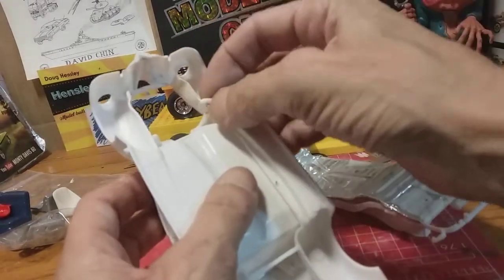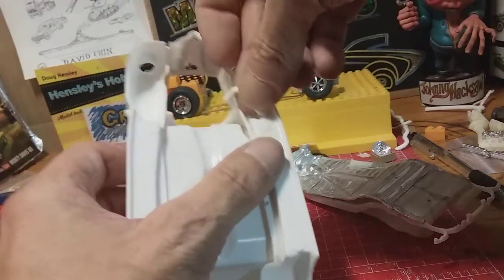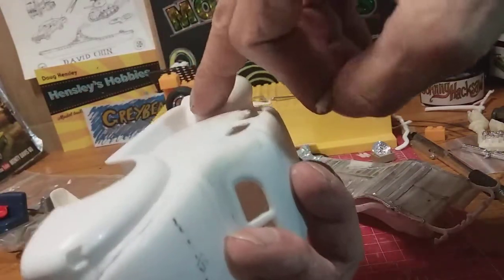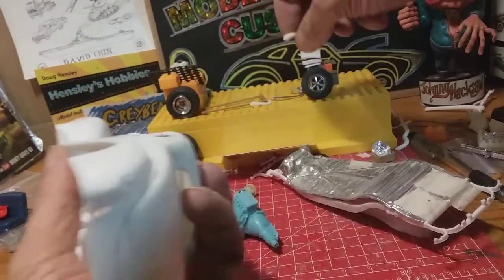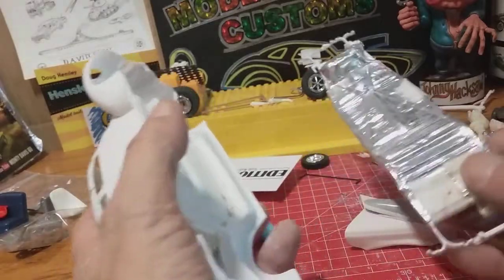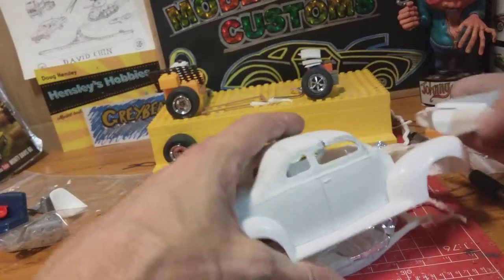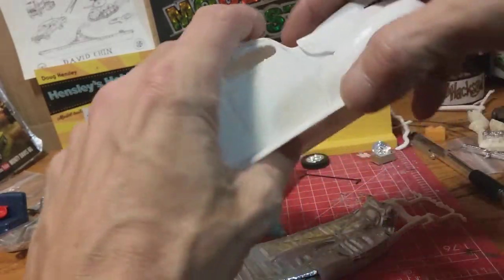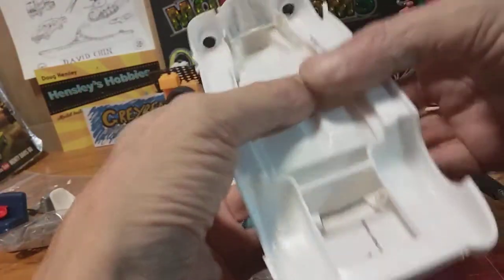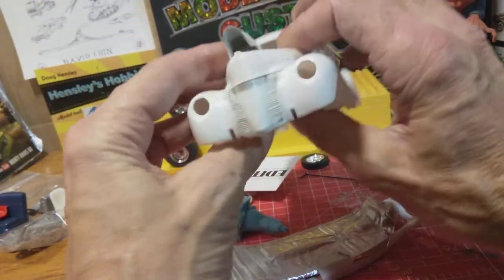I'm hoping to use the exhaust going out sideways, right out through there, back out through something like that — straight out there with a conical tip. And I've made up a scoop the other day to try and give me some sort of scoop on the front there.